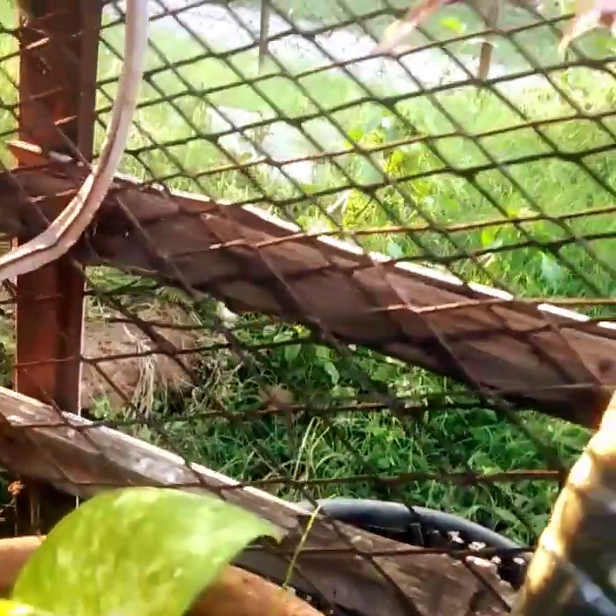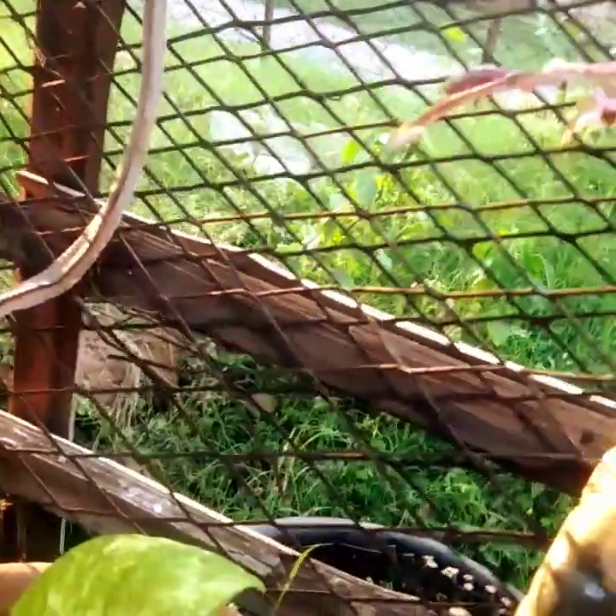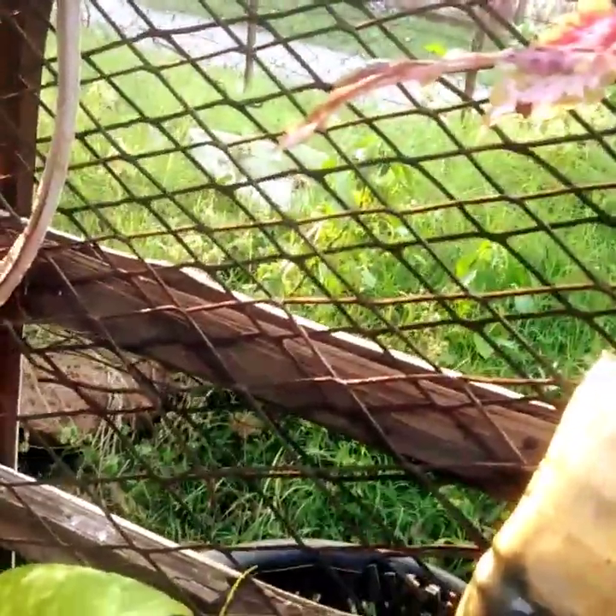This is a Parijata plant. This also helps with flowering. I have placed this here as well, along with some other plants in this container.